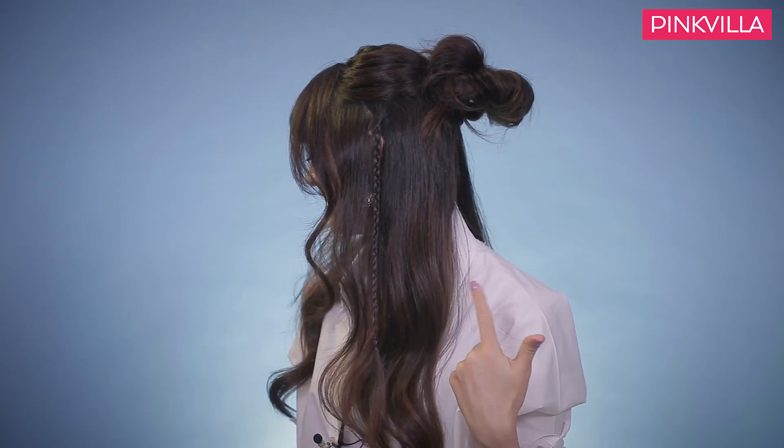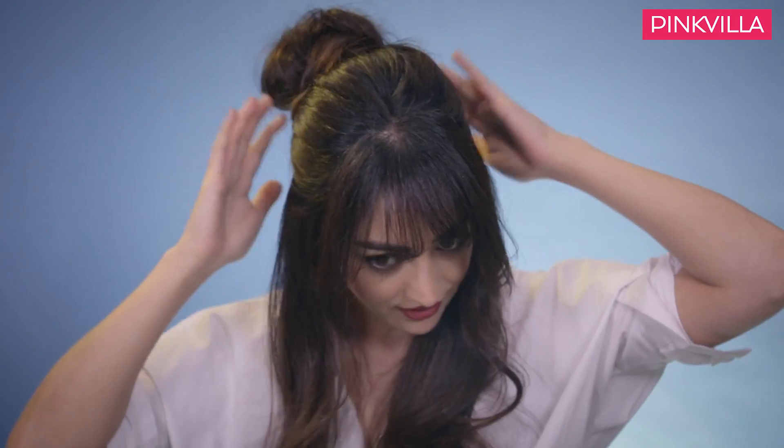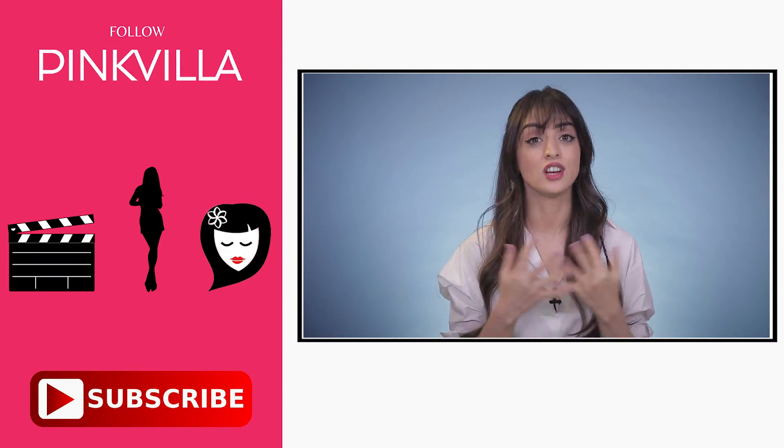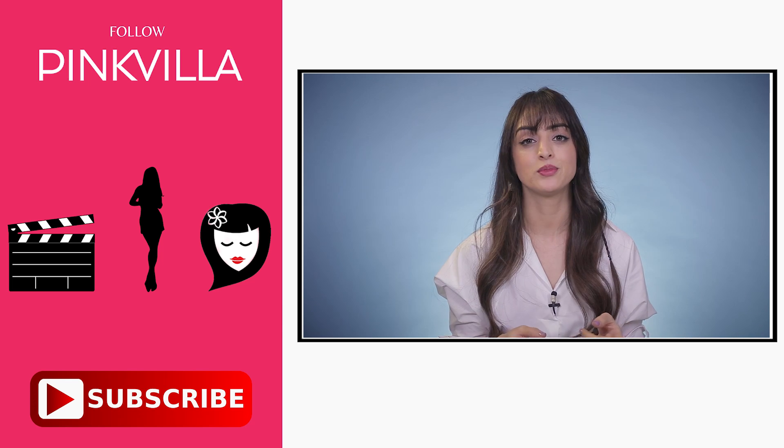There we go — this is your braid, it is ready! There we have the half updo with braids. Guys, these were our two easy hairstyles — boho, chic, and with braids. You can thank me later for teaching you how to do braids so easily! If you liked this video, like, comment and share, and please subscribe to Pinkvilla Hindi.